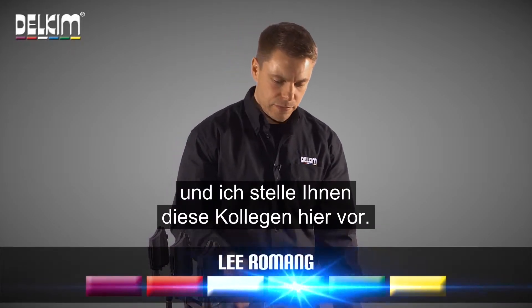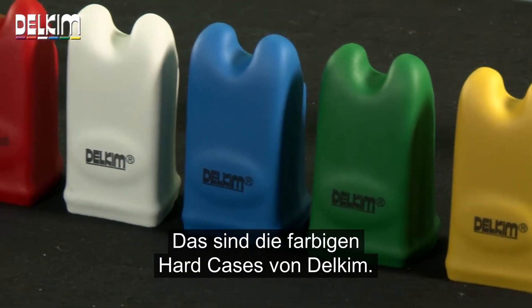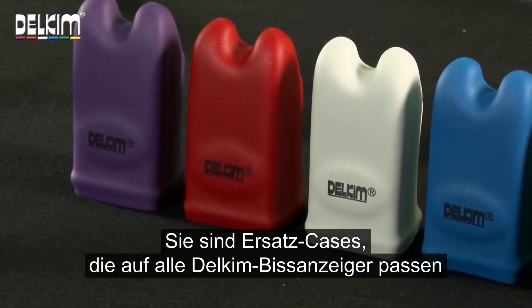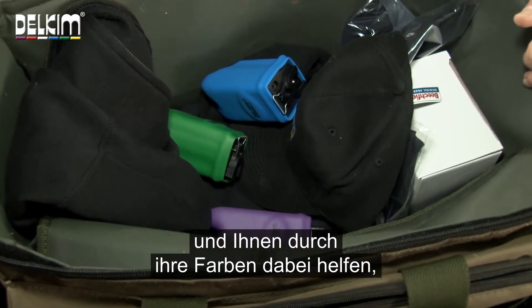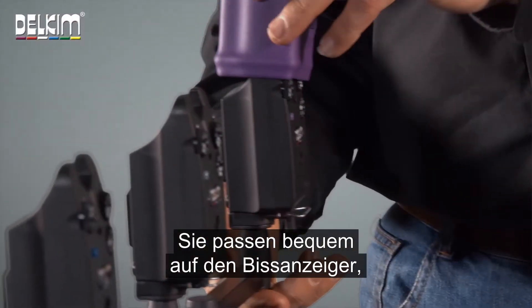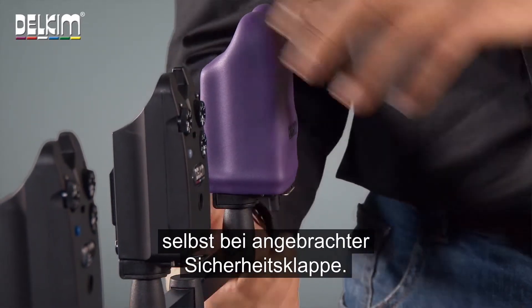Hi, I'm Lee from Delkim and I'm just going to let you know about these little fellas here. These are the coloured hard cases from Delkim. They are replacement cases that fit any Delkim we've ever made and help you easily identify the colour of your alarms on your pod or in your bag. They fit easily over your alarm even with the safety door attached.